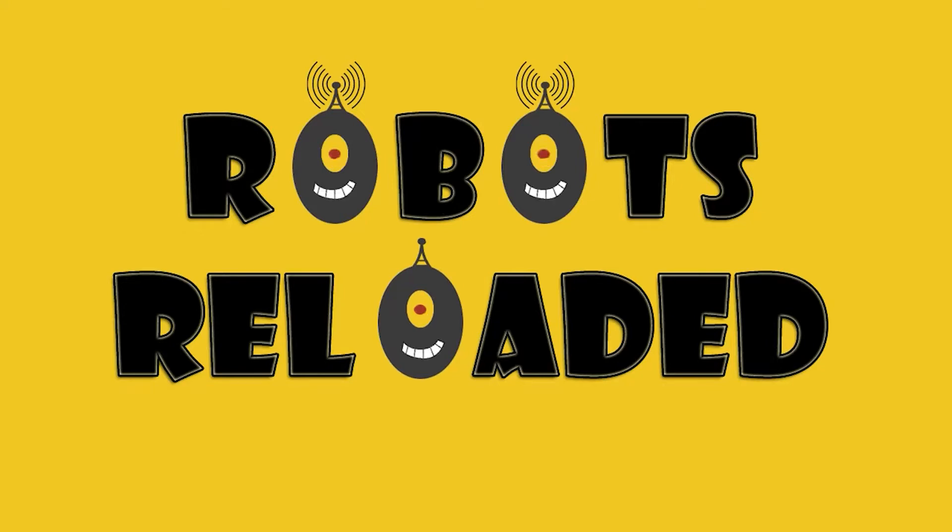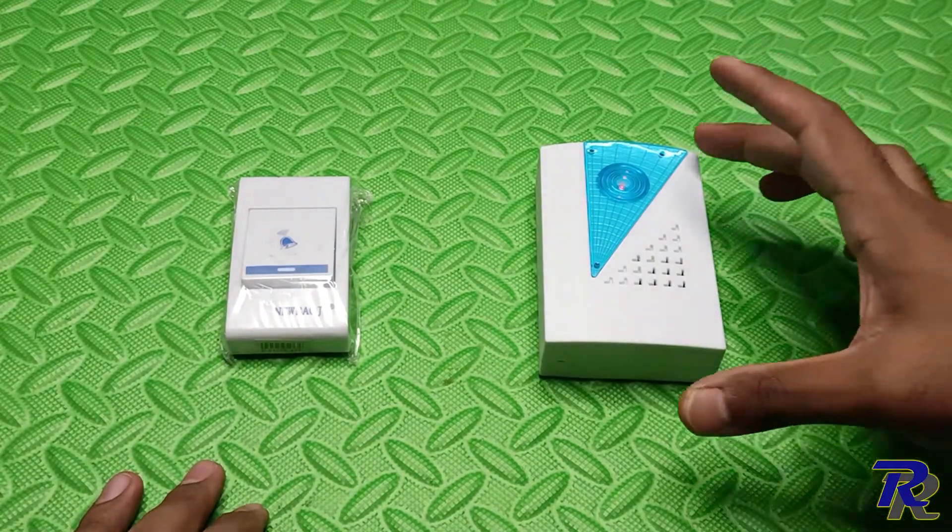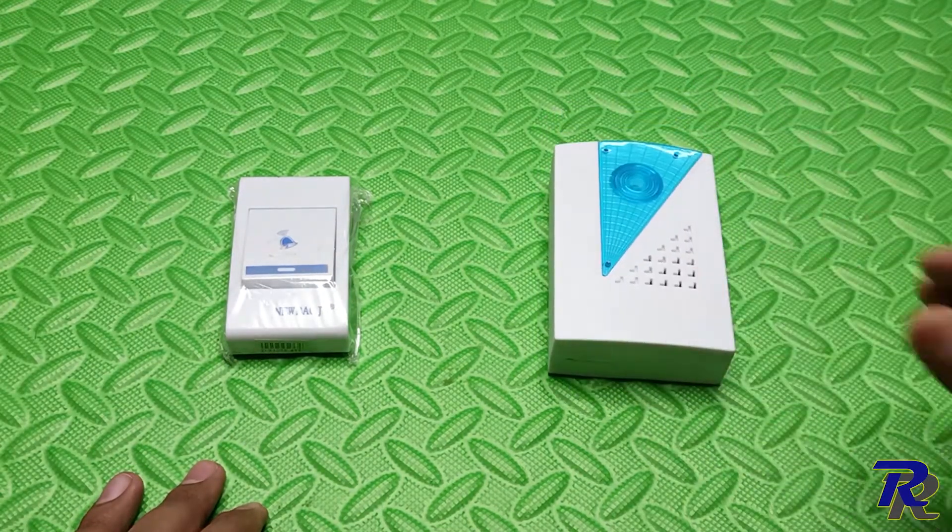Hi, welcome to my channel. Today I am going to show you how to turn this boring RF based wireless doorbell into a WiFi enabled doorbell for less than $5.